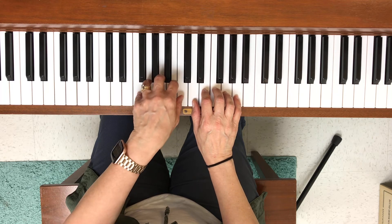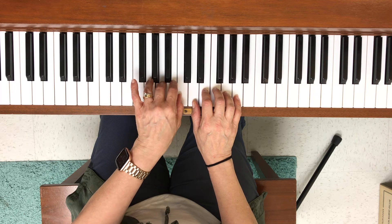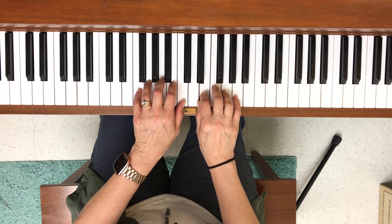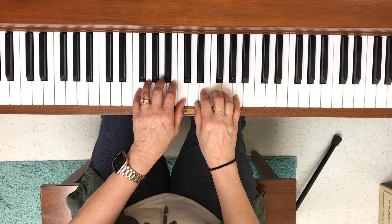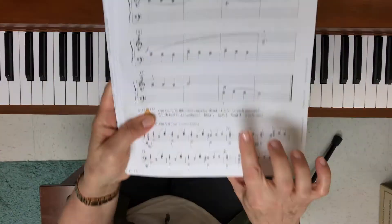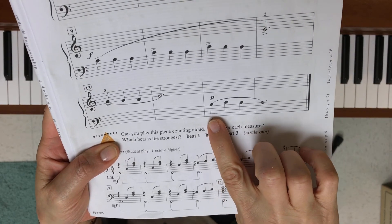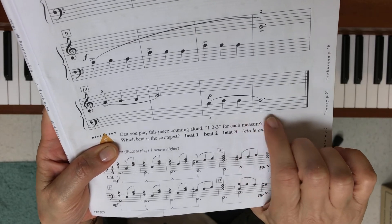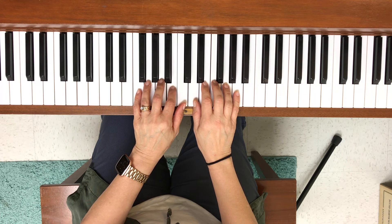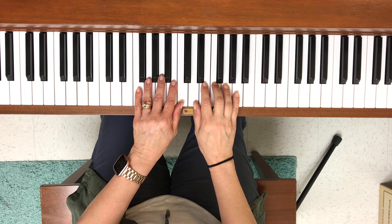Measure nine is just like the beginning, and measure thirteen is just like measure five. Our last two measures are different — we play softly and use finger two in the left hand, which is the note B. We go up, back down, and then down again. The very last line of music will look like this.